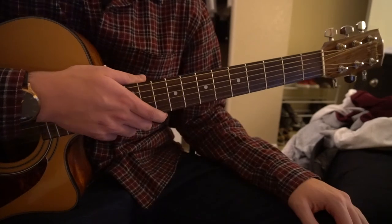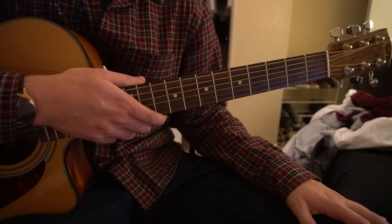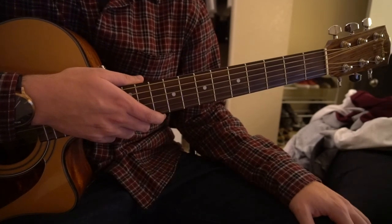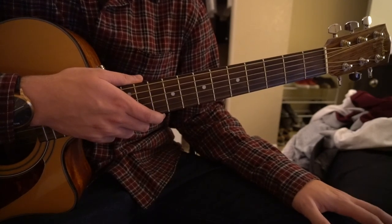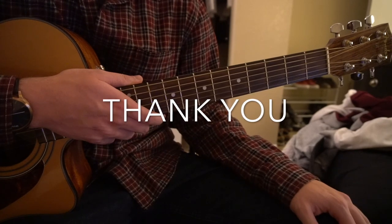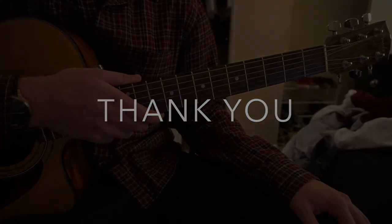And that's the verse and the chorus. So that's going to be it for this tutorial — I went through that pretty quickly, but I taught you how to play the verse and the chorus. If you have questions, go ahead and comment below. If you'd like to see another tutorial, go ahead and subscribe to my channel. Thanks for watching.